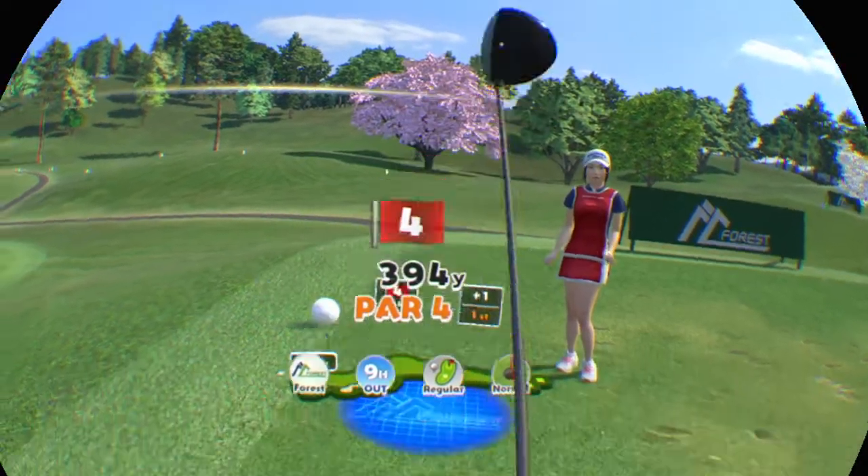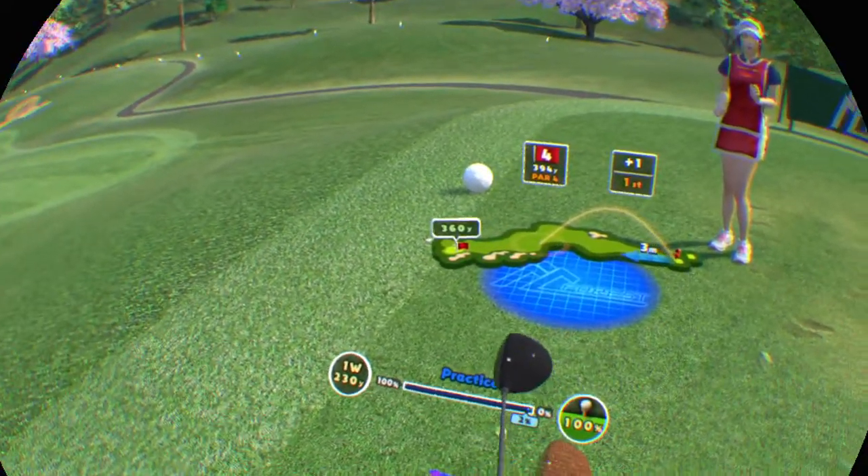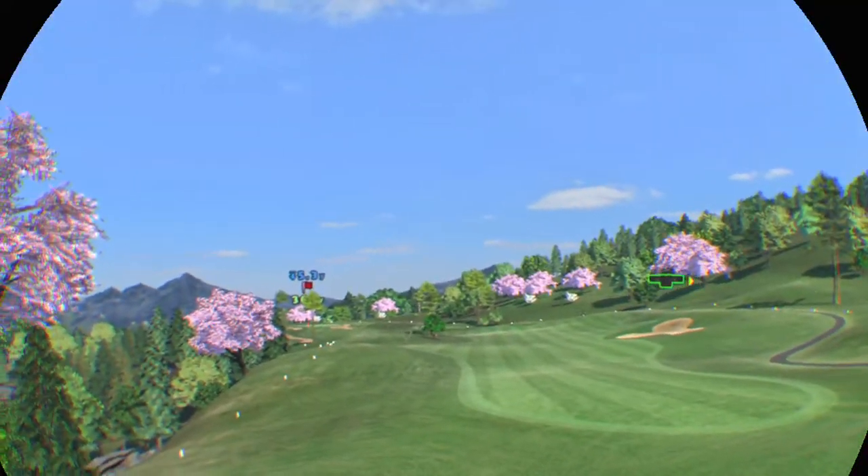Fourth hole. A par four. This one's a right to left dogleg.